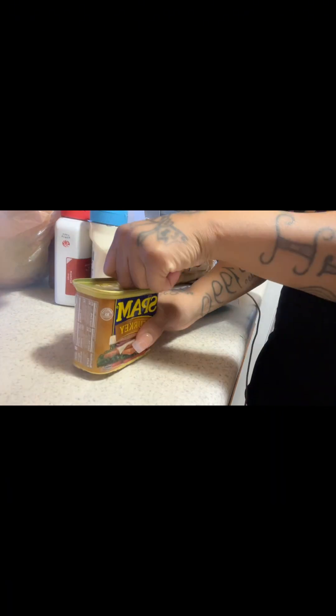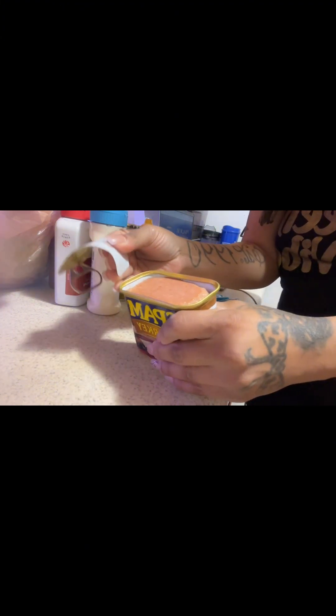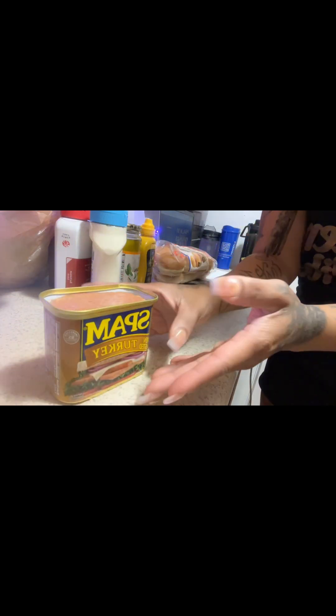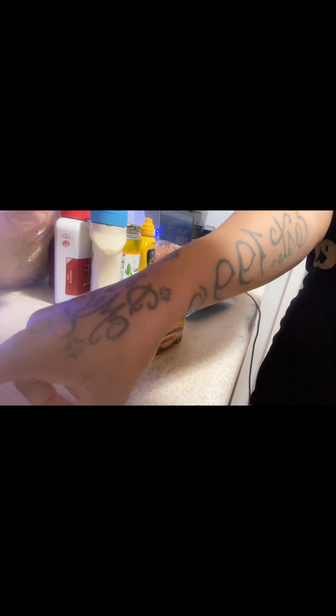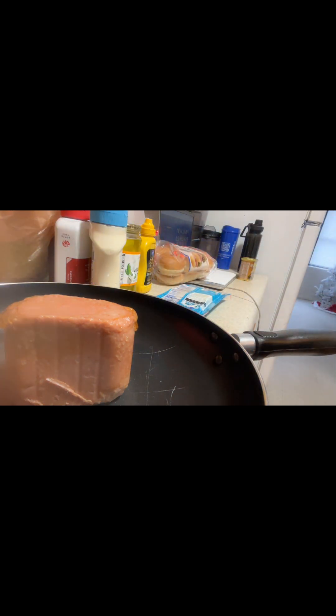Okay, so the first thing I'm going to do is crack this open. Oh my god, it looks disgusting — I'm not gonna lie. It smells like cat food or something. But we're laying with it and rocking with it. Let me get a butter knife to loosen the sides a little bit and get this out of the can. Oh, it's disgusting. And there we have it — that's what turkey spam looks like.